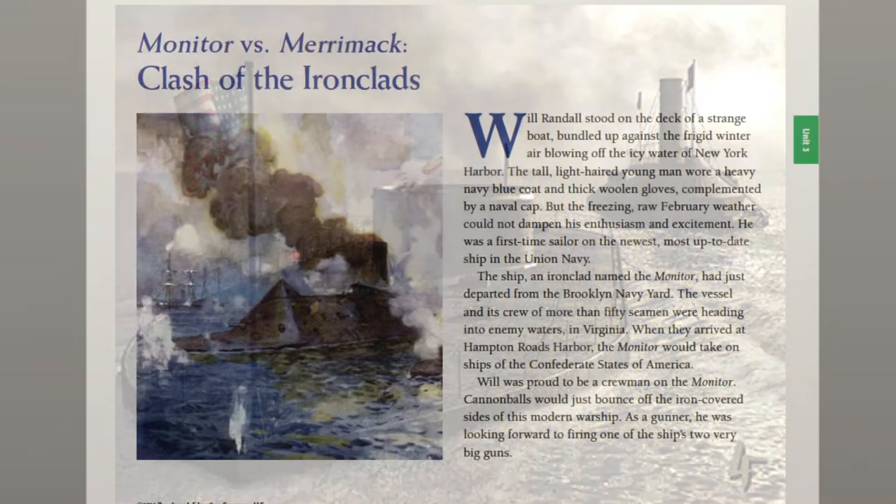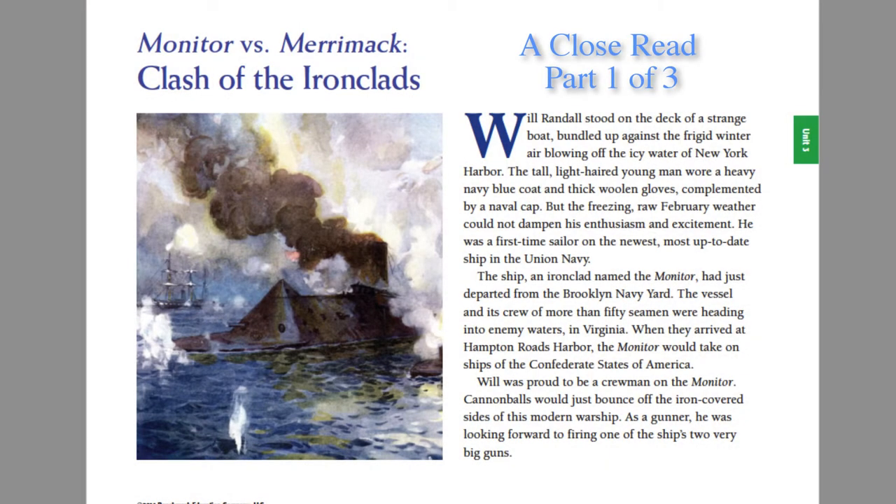Monitor vs. Merrimack, Clash of the Ironclads, a close read, part 1 of 3. Today we're going to begin work by looking closely at a short story called Monitor vs. Merrimack, Clash of the Ironclads.